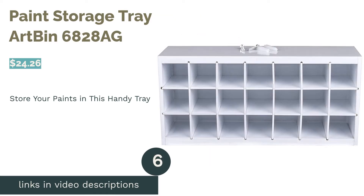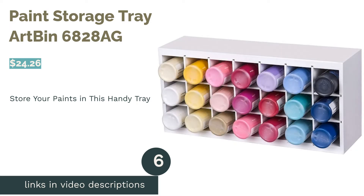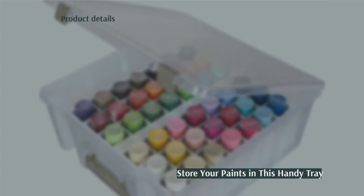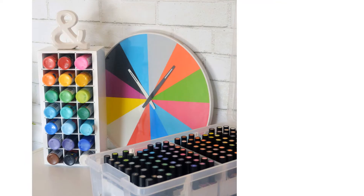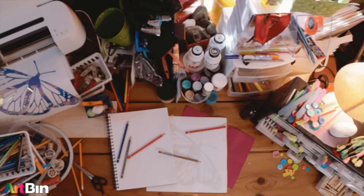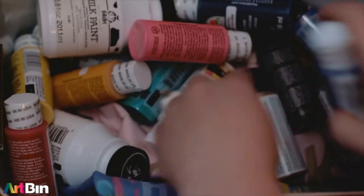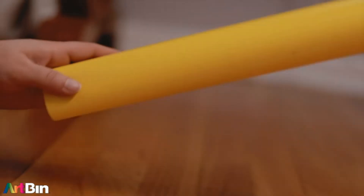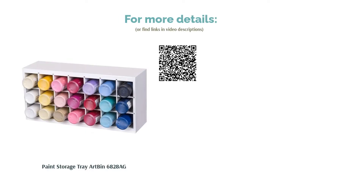The next product is the Paint Storage Tray ArtBin 6828AG. This organizer is designed specifically for storing paint supplies but can be used for anything of a similar size. It is separated into 21 equal sections and made of a lightweight wooden material that is durable but not heavy. This organizer can be mounted on a wall, stood on a flat surface, or stored inside drawers and storage bins. There are a few reports of a strong chemical smell that reviewers struggled to remove. Most reviewers say the tray is sturdy, ideal for storing paints, and that the compartments are deep enough so paint won't fall out when wall mounted.